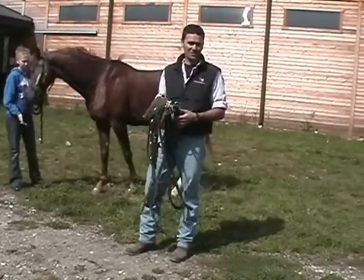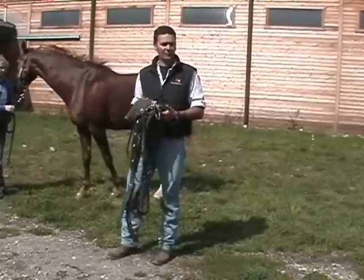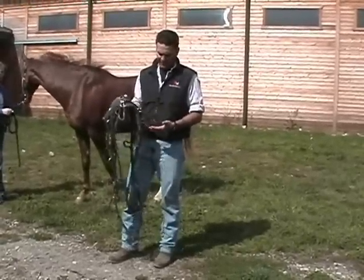I'll get them used to this and then I'll just put the saddle on, and if I think they're ready to ride I'll start riding them. Some people do a lot of long lining, bedding and lunging, that type of thing.